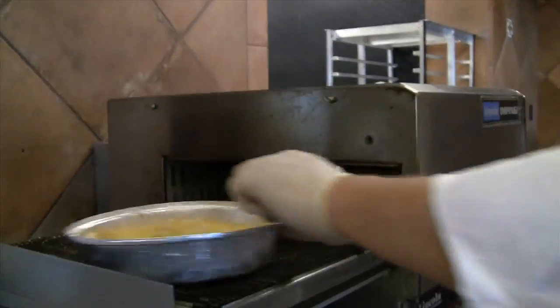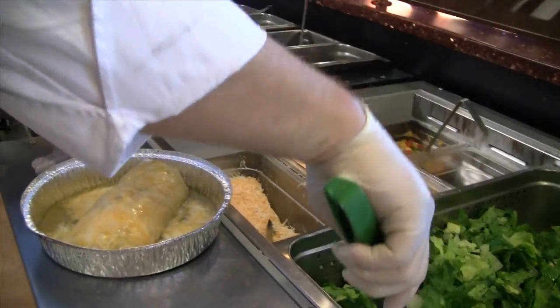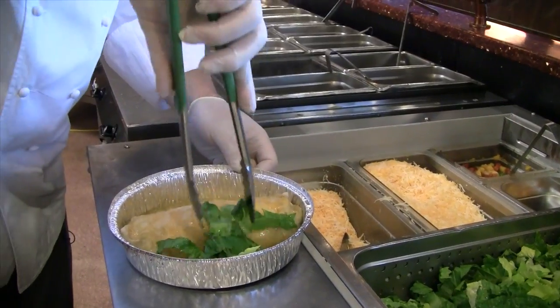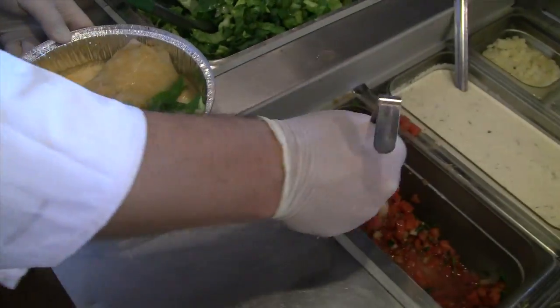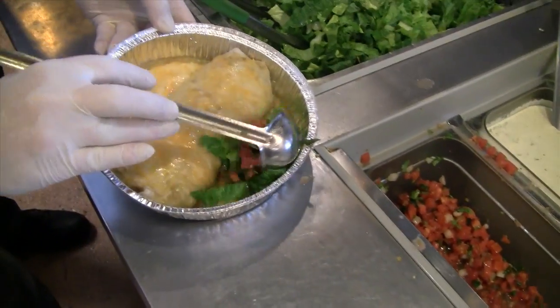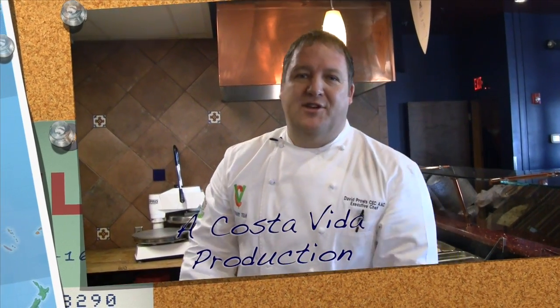Hey, I've got one that just came out — a beautiful smothered burrito. We're going to add a little bit of lettuce and stick it in there. And what would be a burrito without pico de gallo? There it is. You've got to come check it out. It's our burritos — we're world famous for them. Nobody makes them as good as we do. See you at the next Costa Vida.